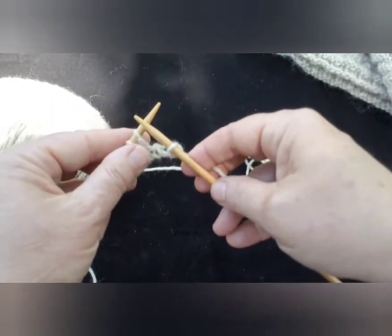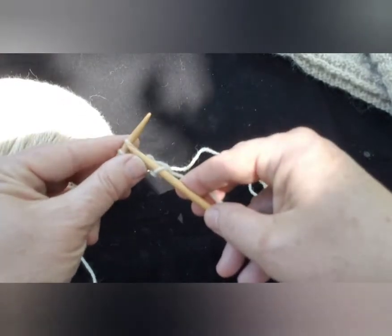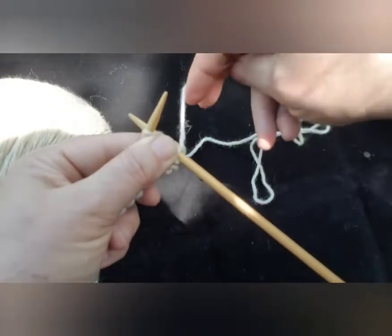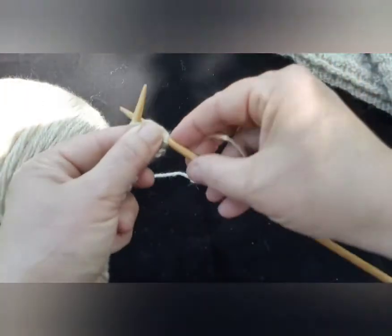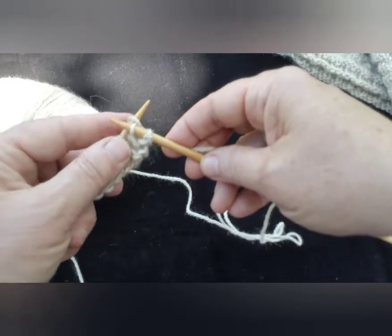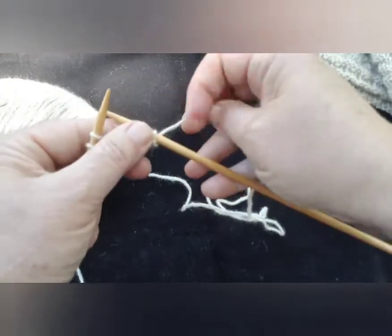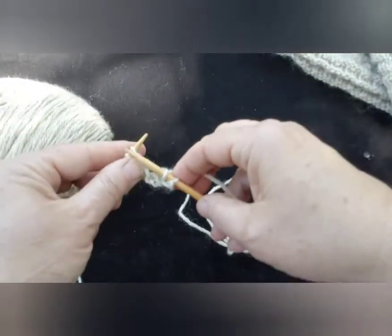Don't pull your needles apart too much — keep them close together, they're best friends. So now you're going to go again to the left of that stitch, into the middle of it. Your working yarn goes around to the back of that needle. Hold that yarn in place so you can easily pull through the new loop through the old loop, and the old loop jumps off the end of the left hand needle.